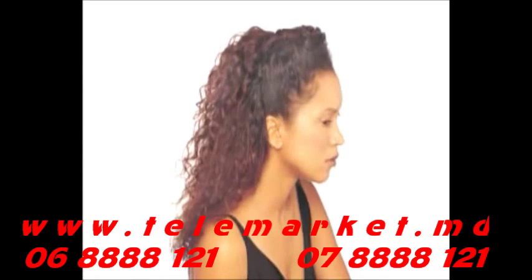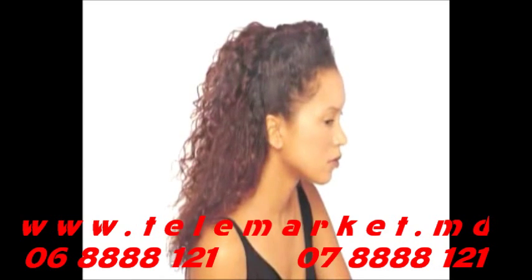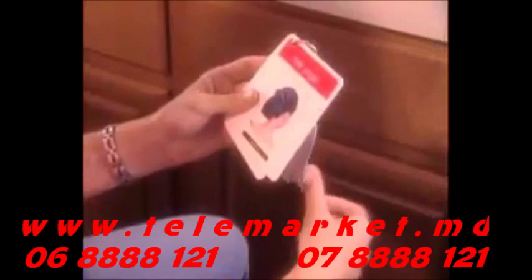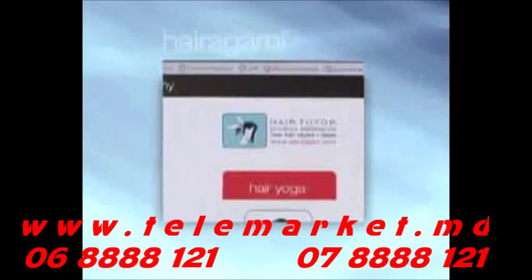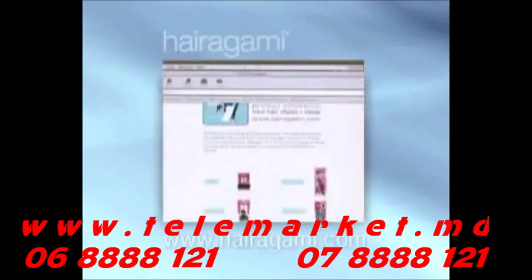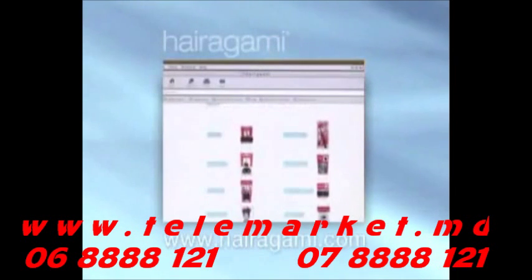In fact, you'll wonder how you ever lived without them. Your Hairigami Total Hair Makeover Kit contains flip cards that give you step-by-step instructions to creating loads of incredible hairstyles in minutes. We invite you to become a regular visitor to our website, www.hairagami.com.